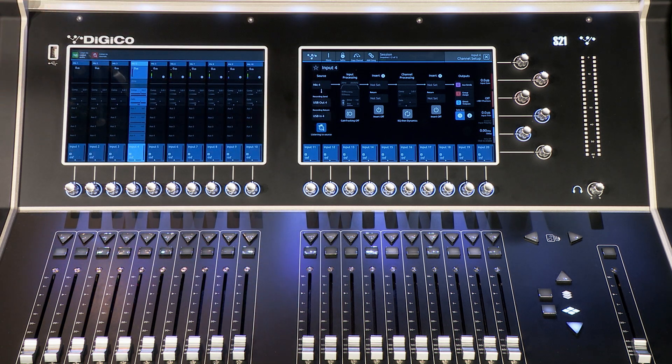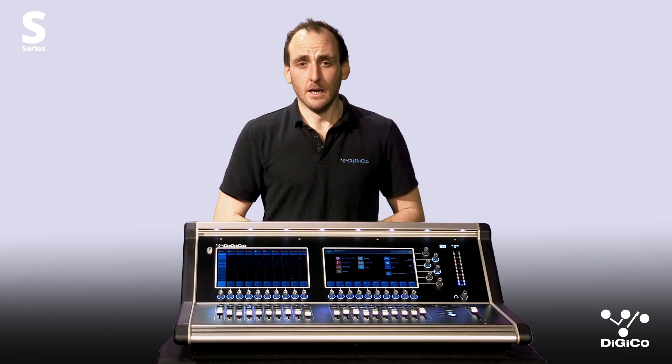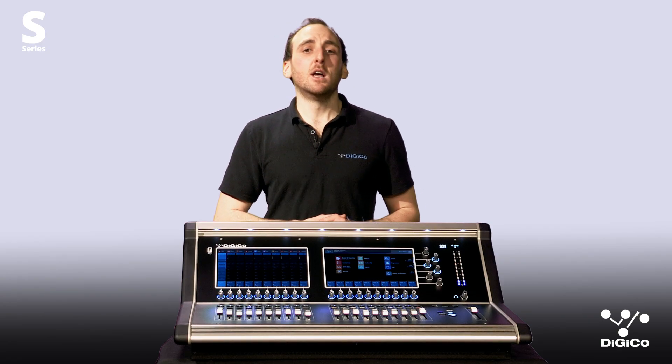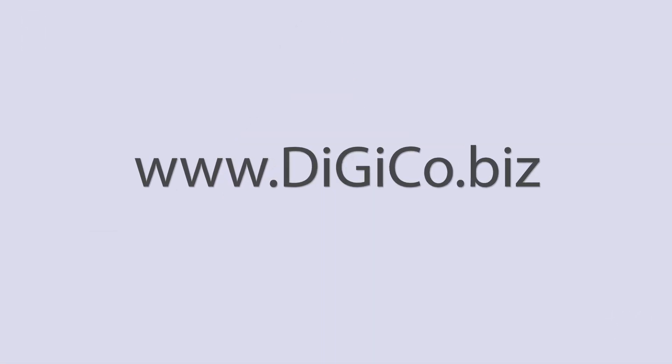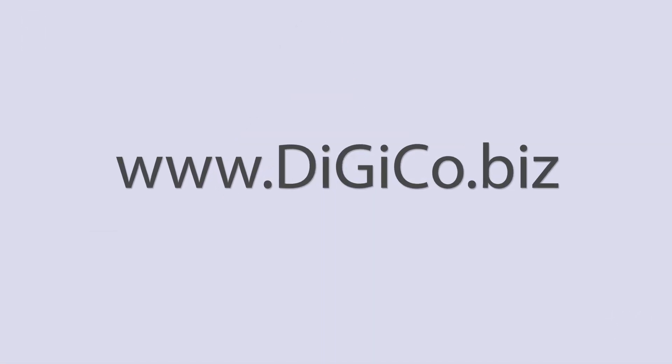This easy-to-use facility will allow you to conduct the ultimate virtual soundcheck with ease. For more information and to get your hands on the S-Series, please visit our website. Thanks for watching and look out for more quick how-to videos on the S-Series.